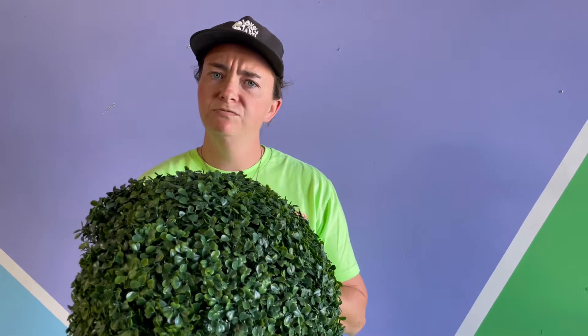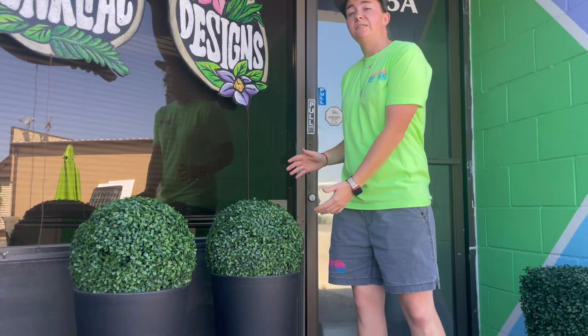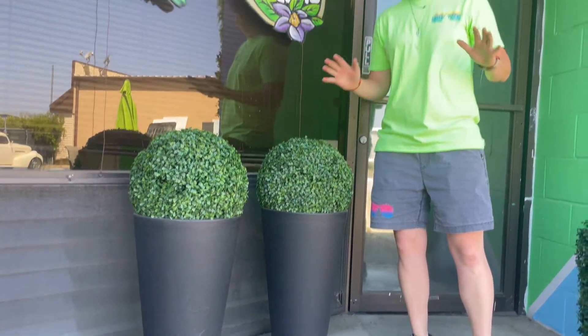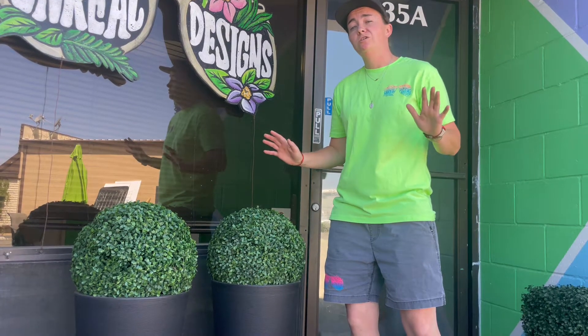Now, what can you do with these voluminous balls? I'm so glad you asked. Most popularly, these balls are placed in vases as features. In doorways, entryways, around patios — you truly can't go wrong with ball placement here. In an instant, they'll add color and light to your space that will last all year round.